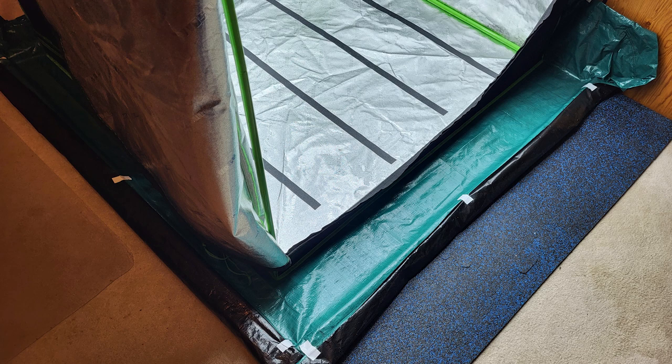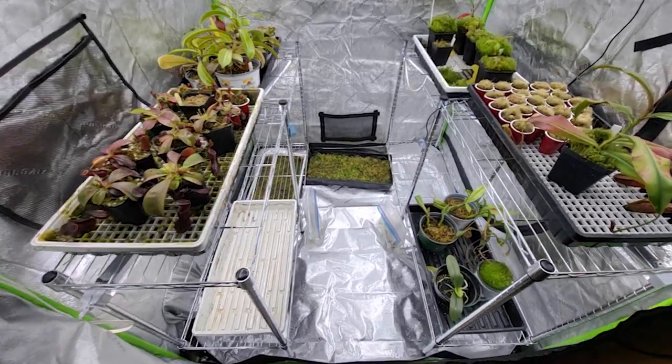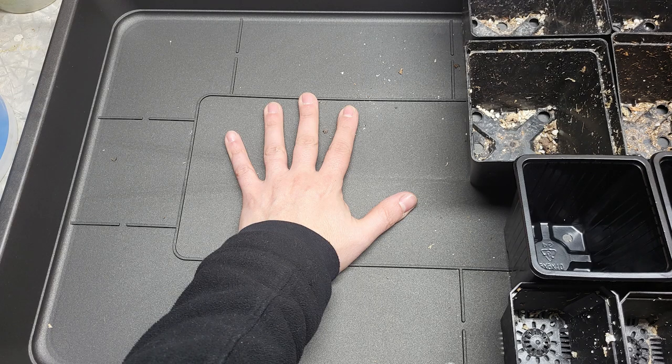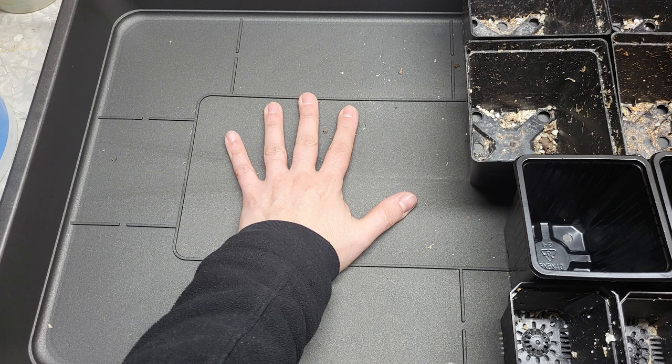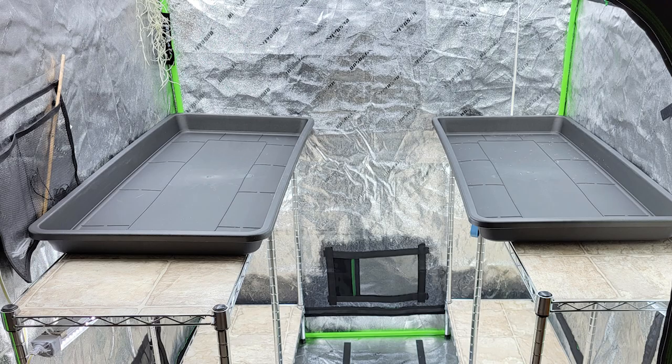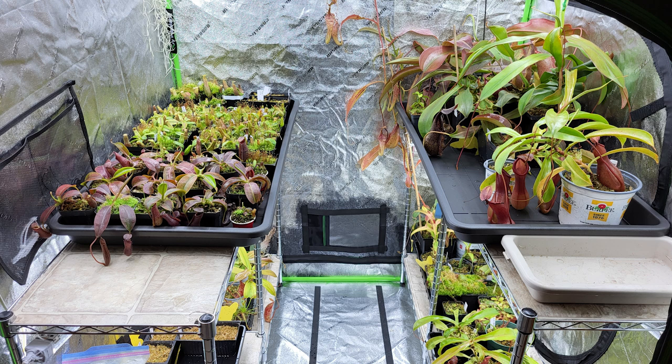Now let's go inside the tent. Do you remember the small trays — the 1020 that were too small? I've found a solution to that. My best friend found a solution: planter saucers. They're not trays, but they do the same job and you can tetris a lot of pots of different sizes. These trays are a little bit bigger than what I was searching for, but they will do the job. That's less space for me but more space for the plants, so it's still okay.